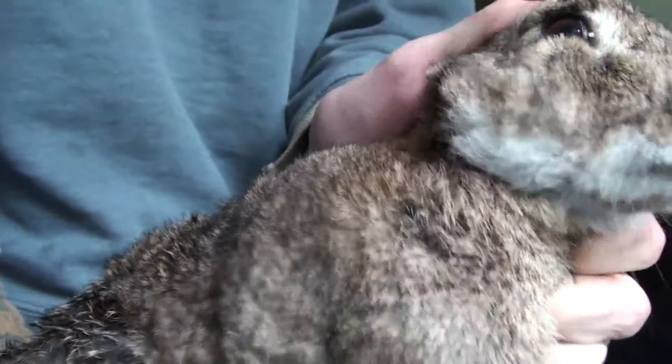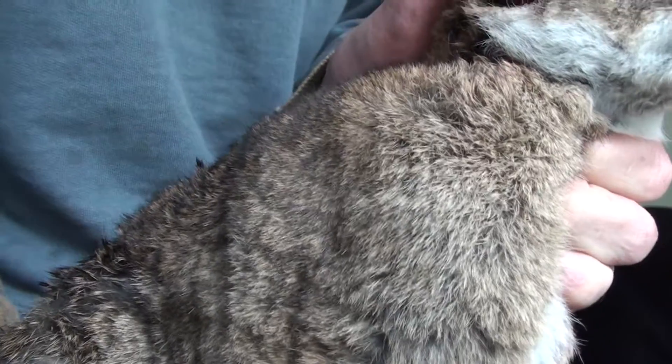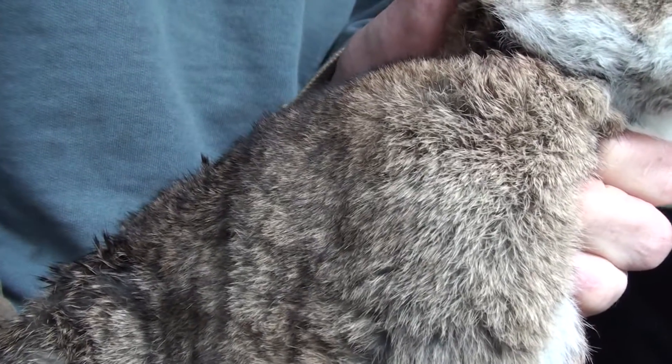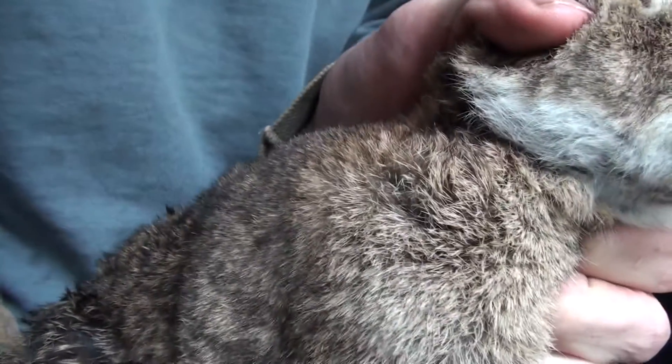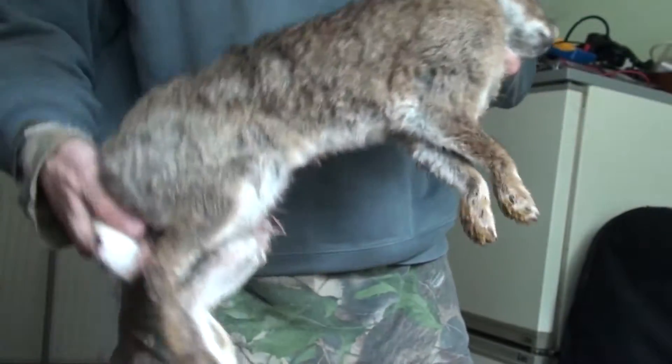My rifle is the S410 by Air Arms and it's doing roughly 11.4 to 11.6 ft-lbs. This rabbit was shot at 50 yards and it dropped cleanly. And you can see it's a nice-sized rabbit.